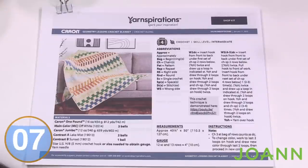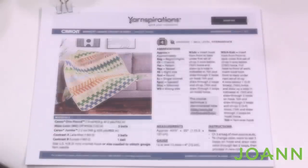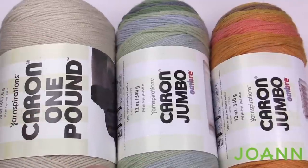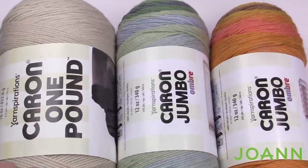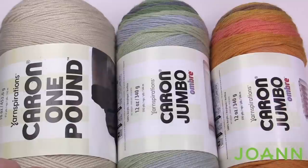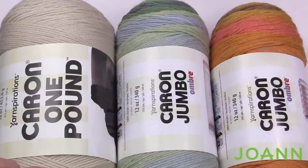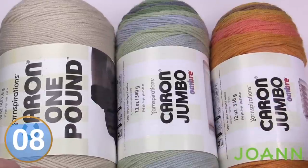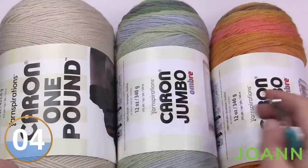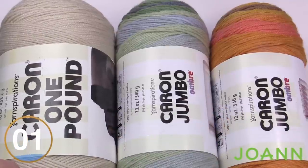We're going to talk quickly about the yarn and do a gauge check. The yarn of choice is going to be Caron One Pound and also Caron Jumbo. We need two balls of Caron One Pound in Off White, two balls of Caron Jumbo Ombre in Lake Mist, and one ball of Caron Jumbo Ombre in Sunset. Together they make that amazing afghan.